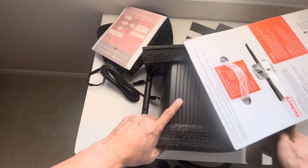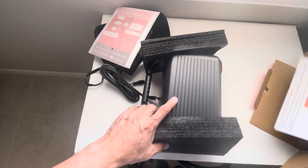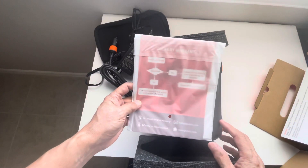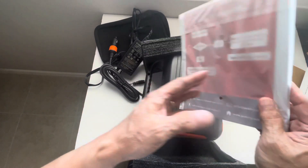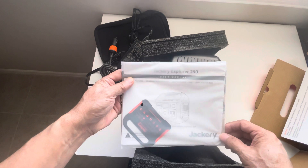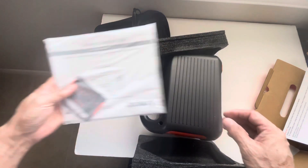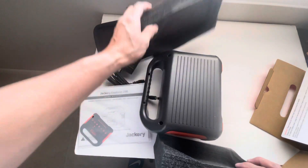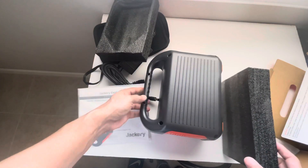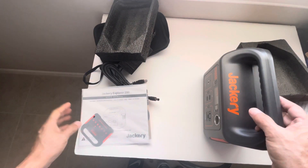There are different versions of the Jackery Explorer — there's the 240, the 300, the 500, and the 1000. This is the 290, which is close to the 300. I'm not sure why there's a 290 and a 300 with only a small wattage difference. It seems you can only find the 290 at Harbor Freight, not on Amazon.